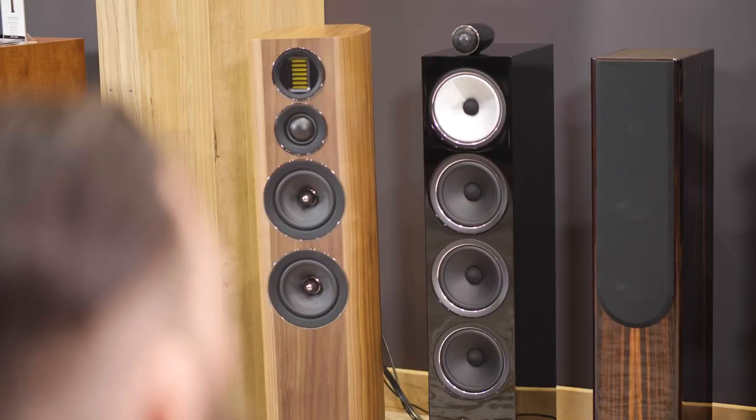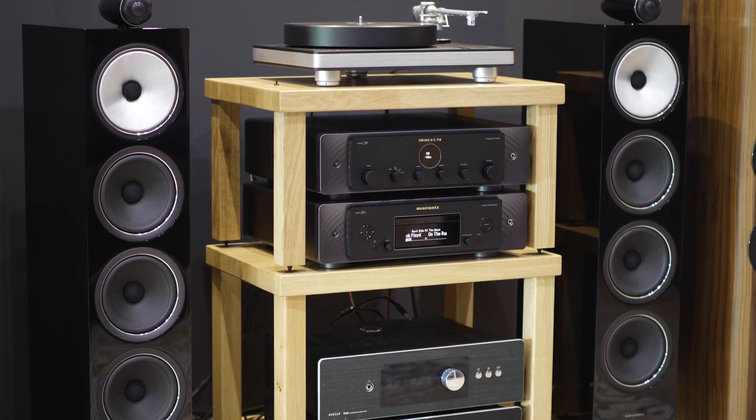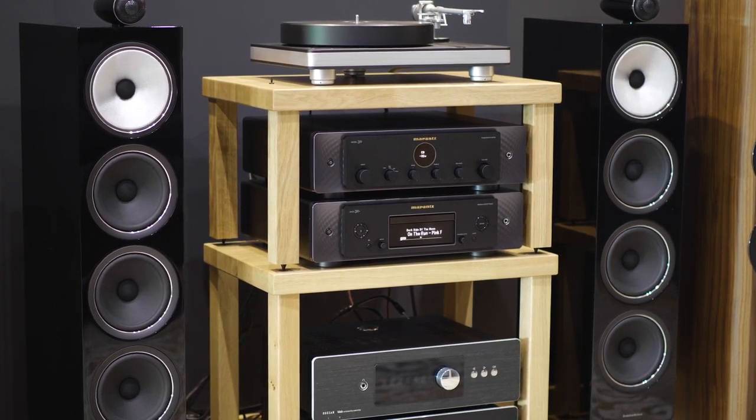First off we had it on the EVO 4.4s — I wasn't overly impressed with that pairing. It just sounded all a bit squashed in. Once we went to the 702 S2s though, it really pulled it apart, and some of that laid back non-engaging sound became engaging — it was really nice. I think this pairing of the Marantz with the Bowers would really suit chilled out, folky style music. If you like music with lots of space between the instruments, that would be a fantastic combination.